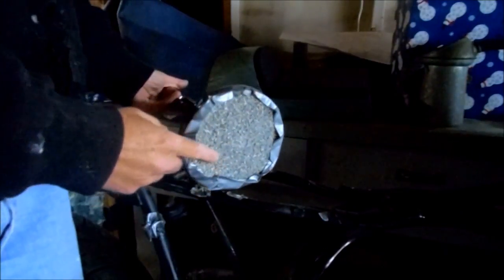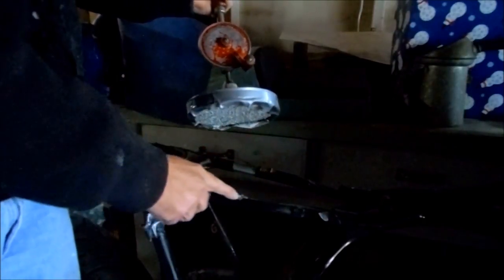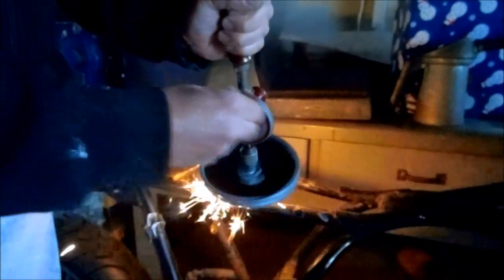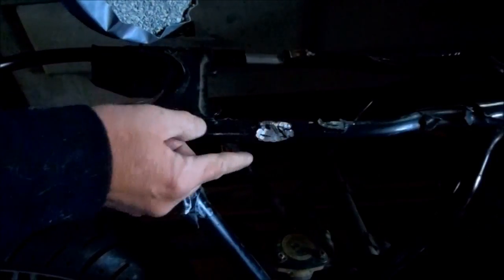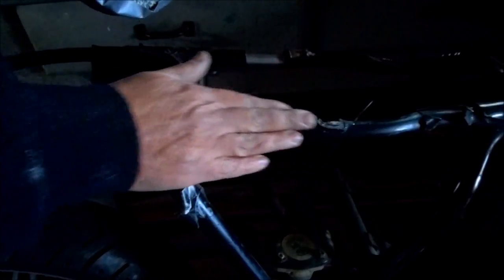I have my grinding disc chucked up in my drill and now I can cut some excess metal off of this frame. This is working badass — it's really smoothing the metal up, so I just need to cut off all this excess metal so the frame is nice and smooth.